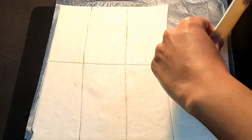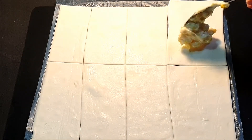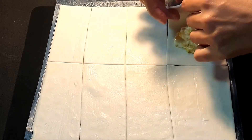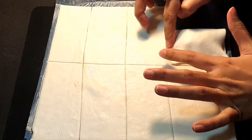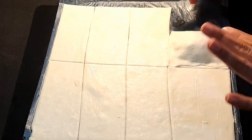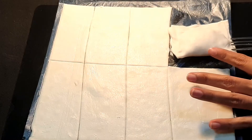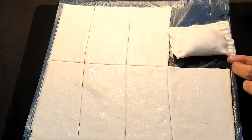We will take one piece of the sheet. On one side we will add the stuffing and seal it properly from all three sides. Then with the help of a fork we will seal it properly and create a pattern on it like so.